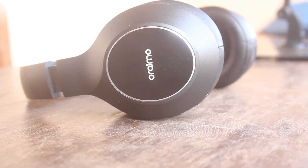Hey there guys, how's it going? Welcome back to the channel. My name is Norbert. Today we'll be looking at the Oraimo Studio BT headphones. It's a pair of over-ear Bluetooth headphones from Oraimo and it's been out for quite some time now, but I never really got a chance to review it. But better late than never, so here we go.